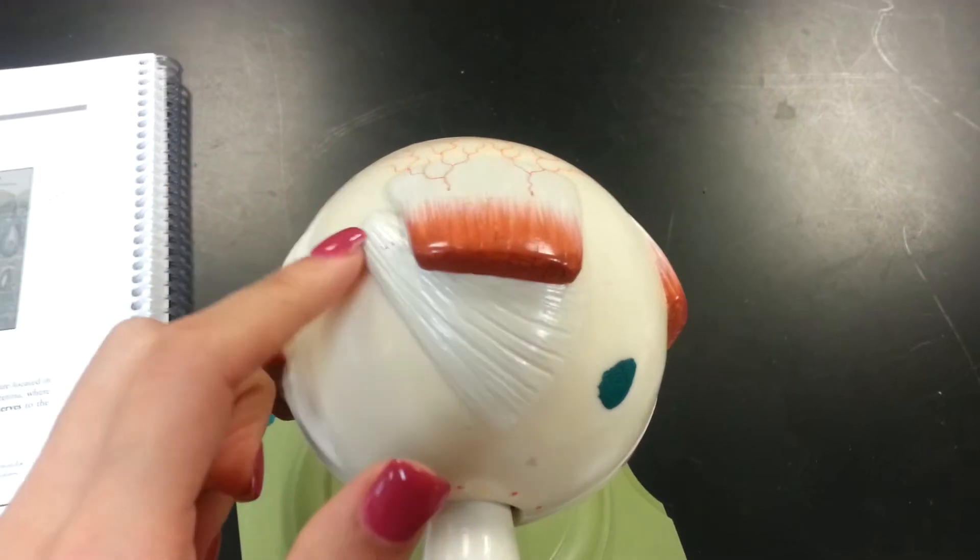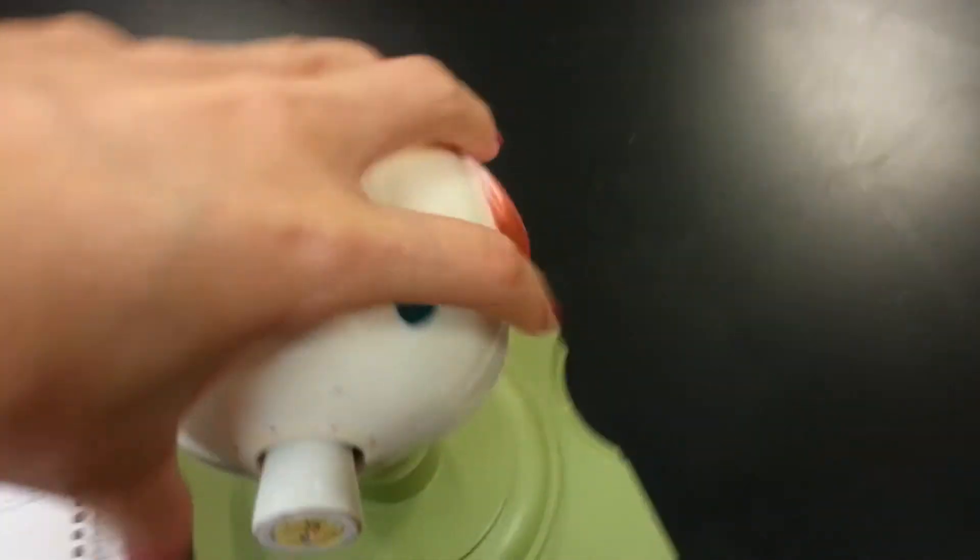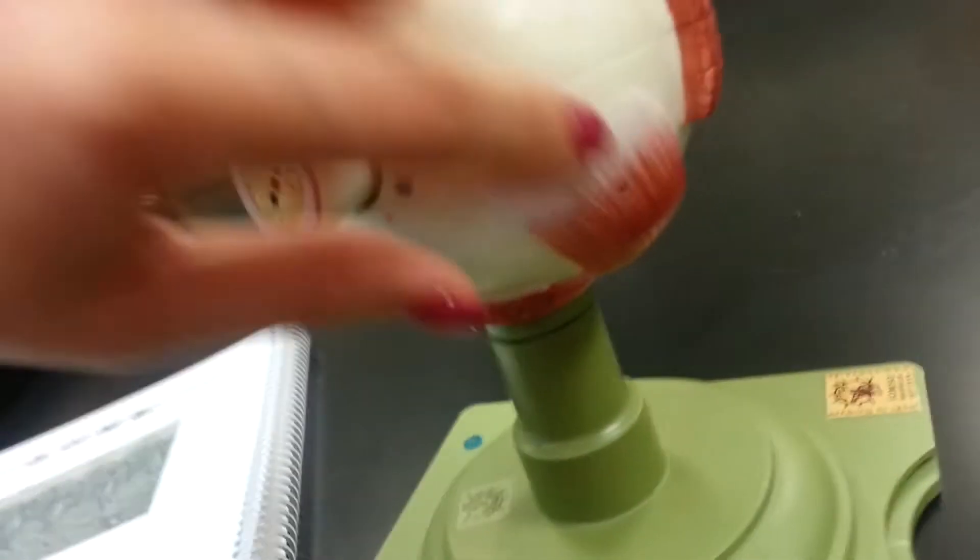Lateral, medial — narrow end of the tendon of the superior oblique. Inferior oblique is down here.